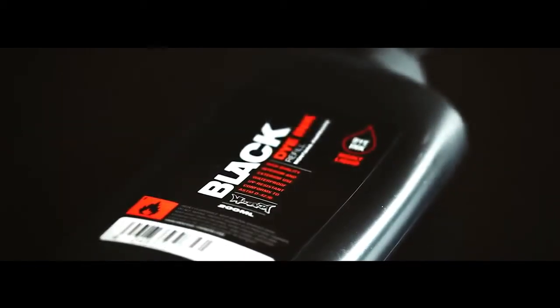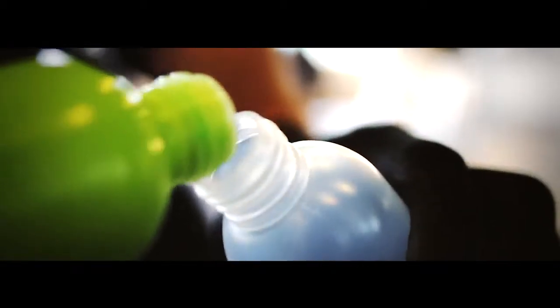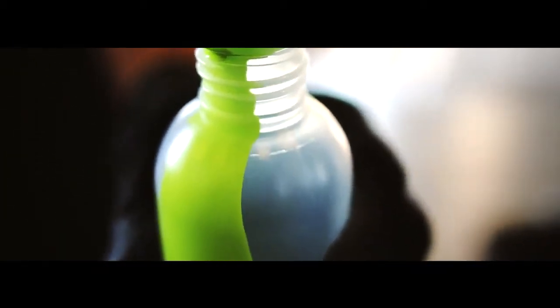For highly liquid dripping lines, choose the low viscosity Montana black dye ink. For luminous opaque results, choose the Montana black paint ink.